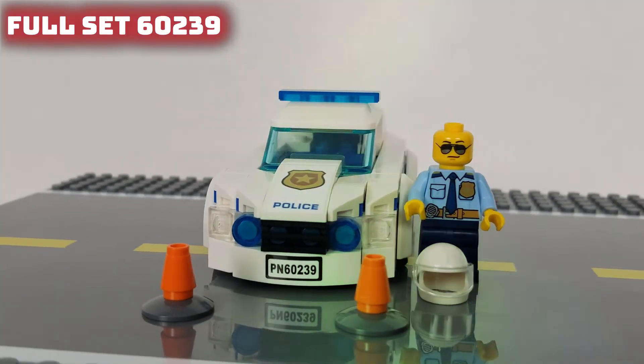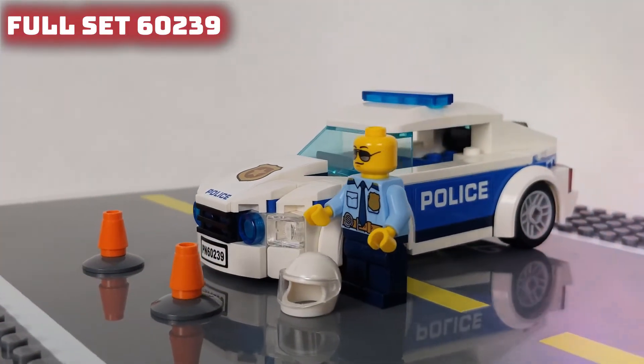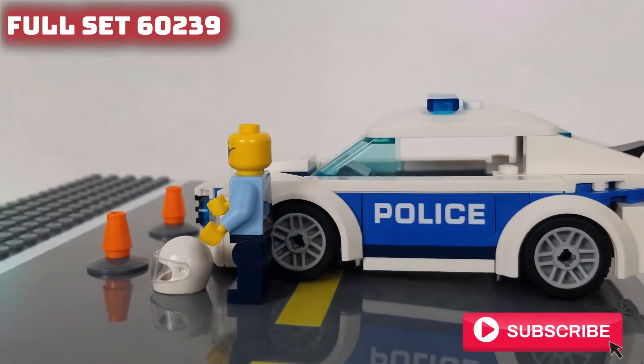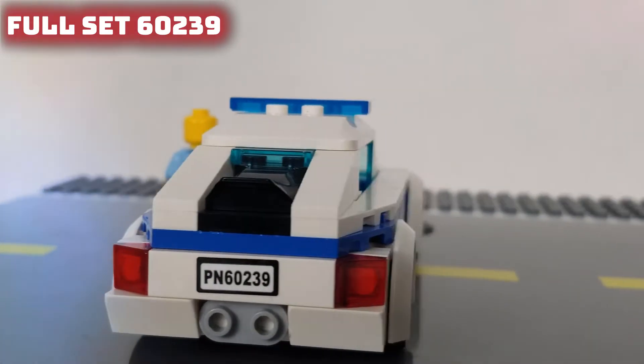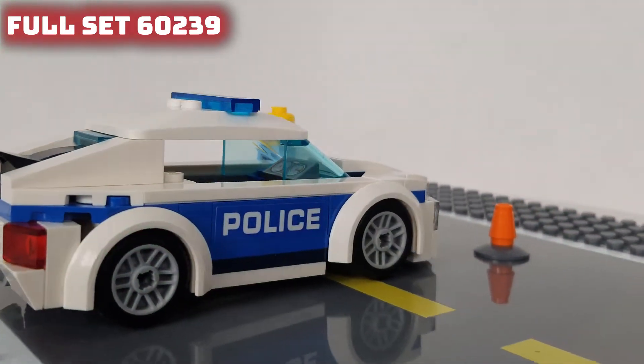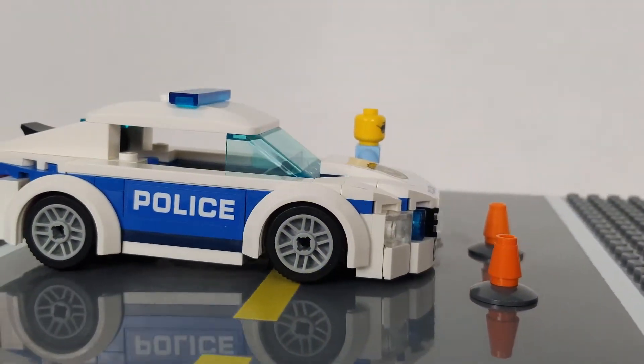Now we're going to move on to my RVB 360 view so you can see the full set. And again, if you want to see the actual speed build to see how the build goes and if it's fun, don't forget to check out my other videos on my YouTube channel.